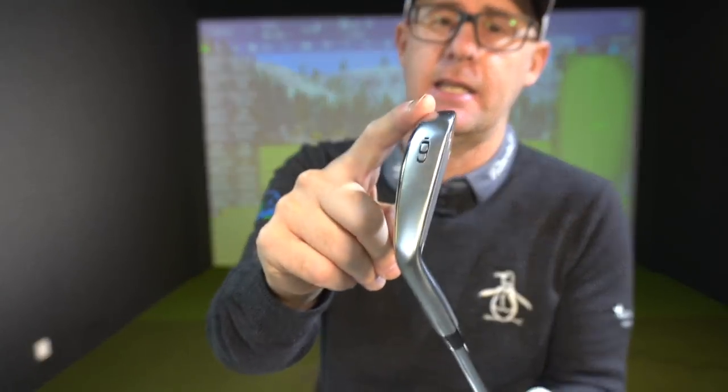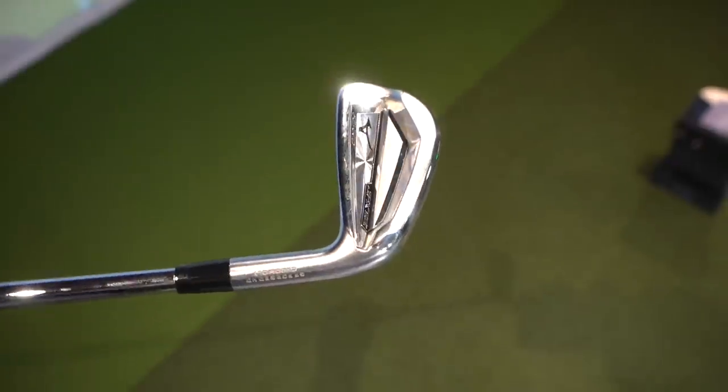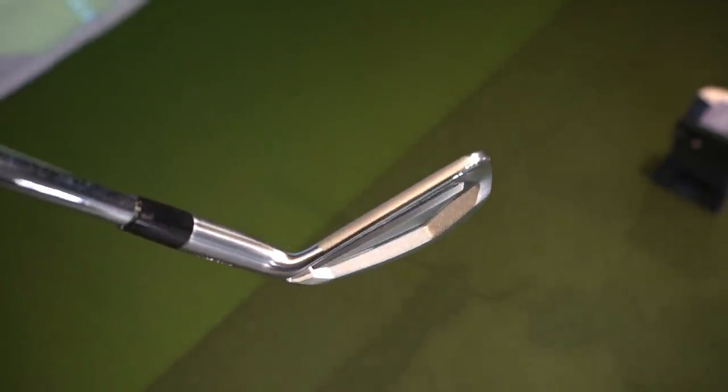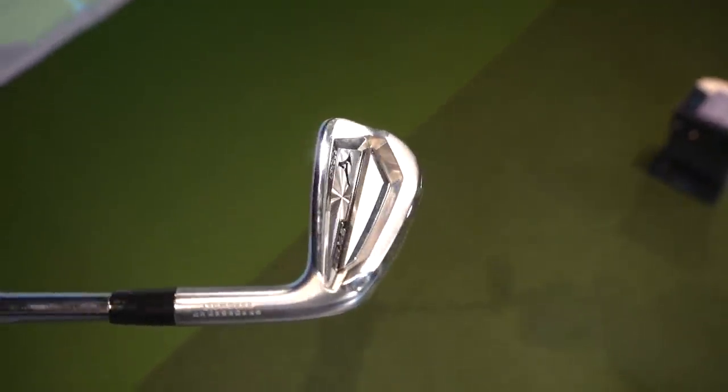Lots of manufacturers give six irons as the testing club. You might find the six iron goes far but the launch isn't actually helping you — that's something to look out for when testing. If you haven't got the speed to get this in the air, you can struggle from rough or tight lies and your launch is compromised because the loft is stronger. They are trying to deliver launch back through weighting, so it's finding that balance.